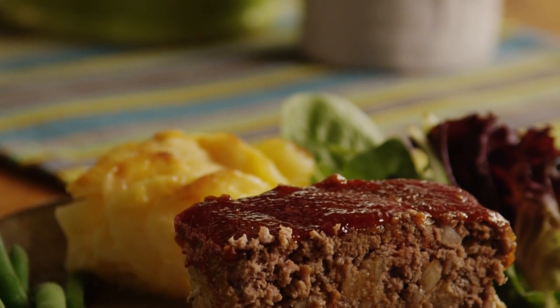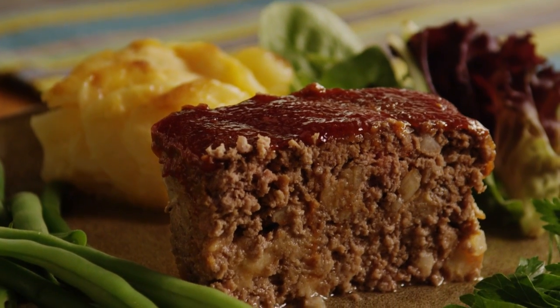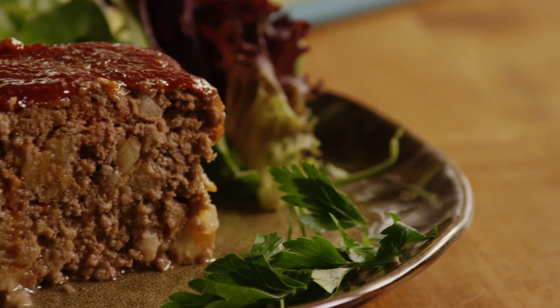Slice the meatloaf and serve it hot. One member commented that they love to make this glazed meatloaf recipe in muffin pan cups and bake them at 375 degrees for 30 minutes.